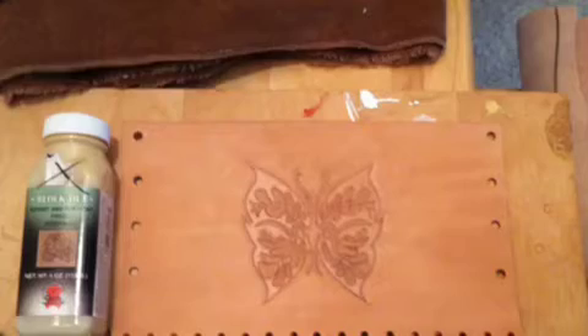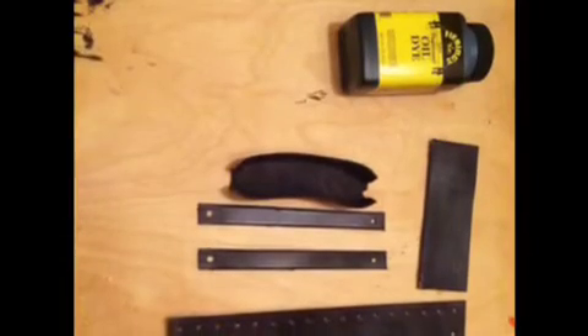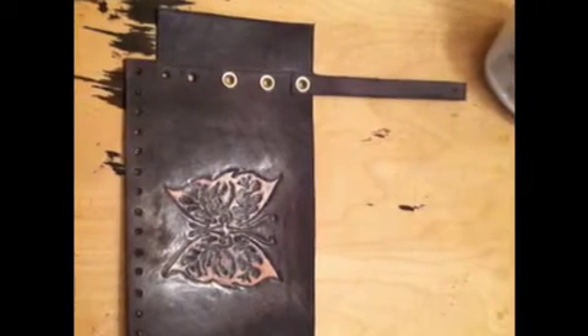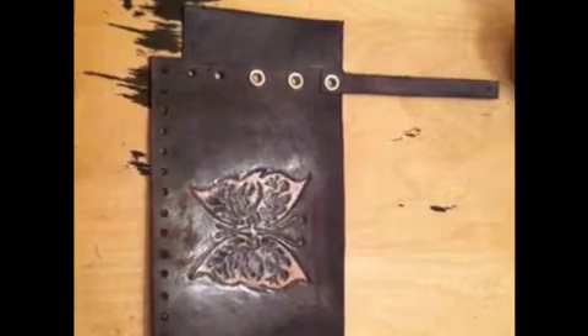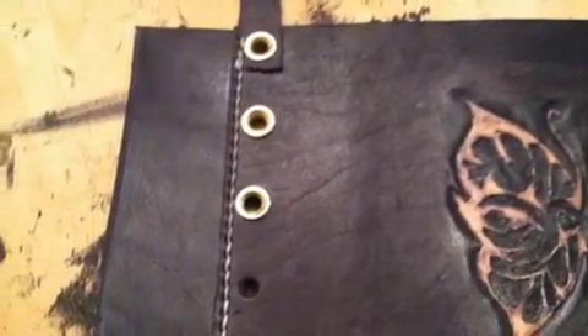It started out with just some plain old leather. Cut out a square, soaked it, cut the pattern, stamped it, tooled it. And then I put a resist on the pattern.